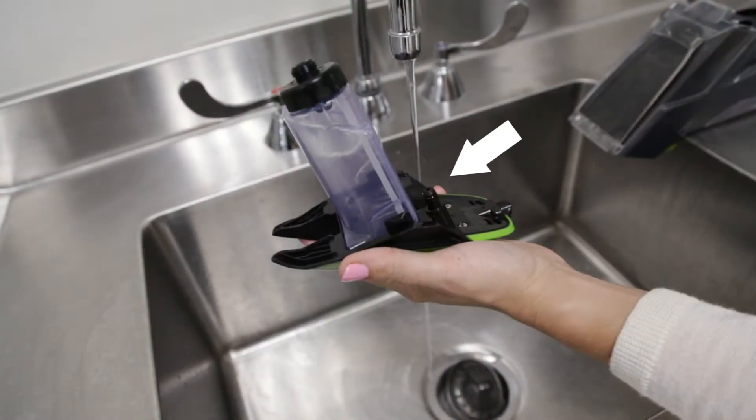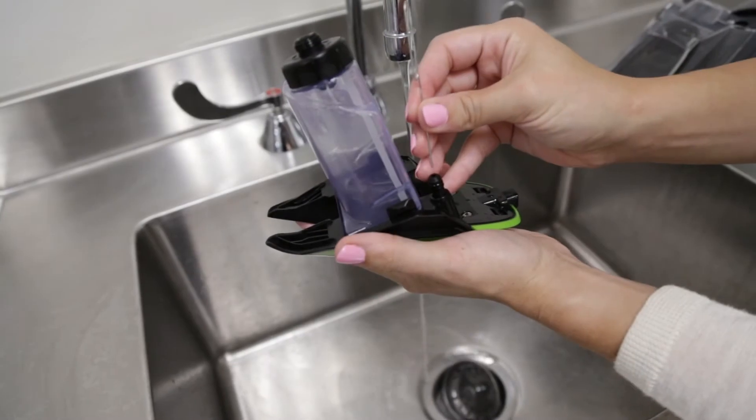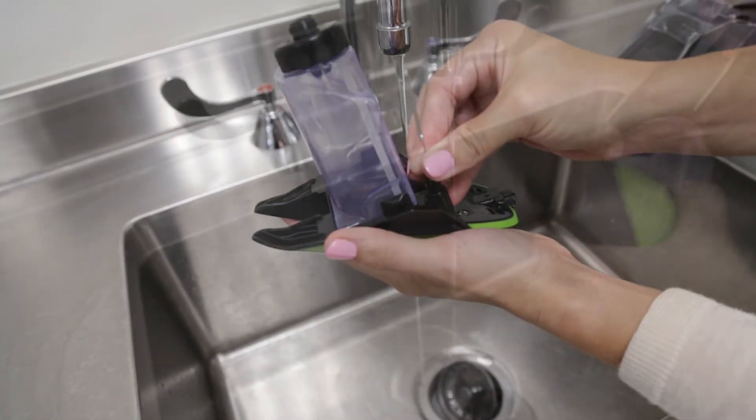The formula line may be clogged. Rinse the tip with clean water and use a paper clip if needed. Then replace back on machine.